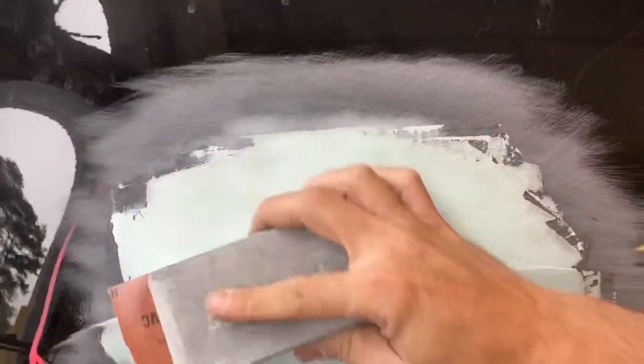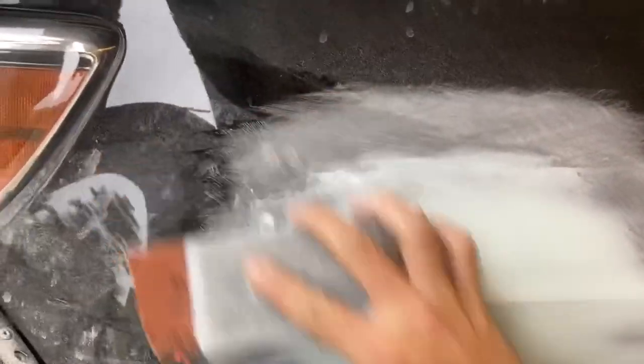Now I'm going back over this with 180 and trying to block it down. Same kind of thing — you don't want to see the edge, you don't want to see those hard edges of the putty. It should kind of fade away on the edges. You can feel it with your hand, and if you feel something there, you're probably going to see it in your bodywork after you prime it.